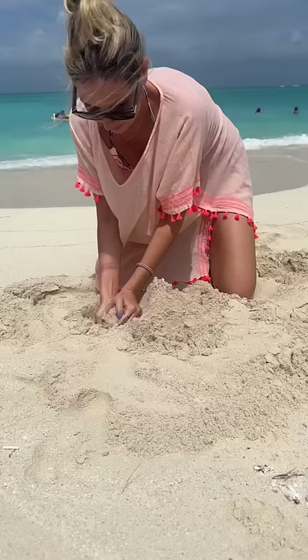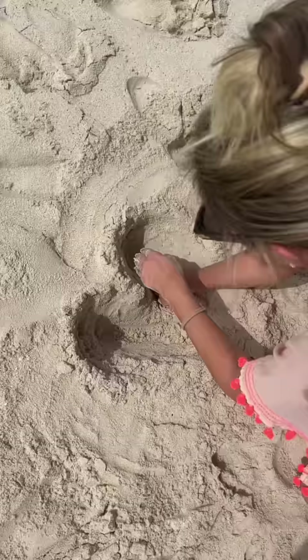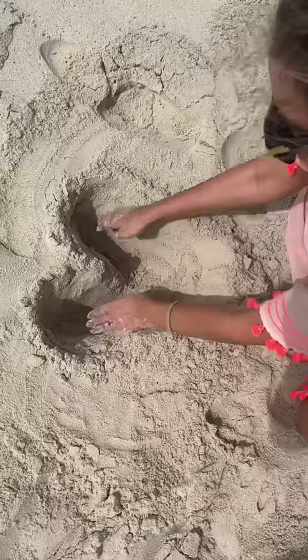Basically all you need to do is dig out a heart in the sand and you just have to make sure it's deep enough for the lens to capture the heart but also wide enough that your phone fits in it.